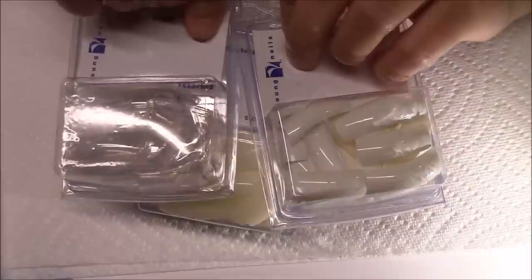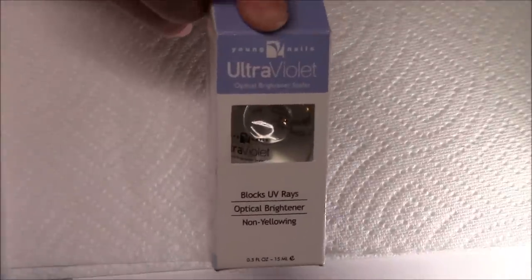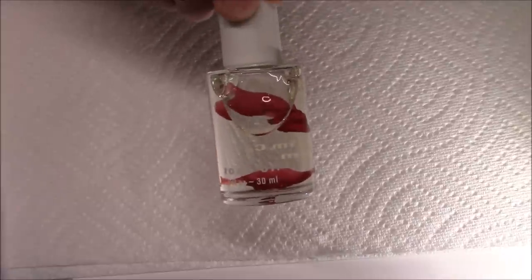It came with three 150-packs — clear, natural, and white. It also came with this ultraviolet and it is a 5-flow out with just 15 ml. You can see it — excuse my nails, I still haven't done them.